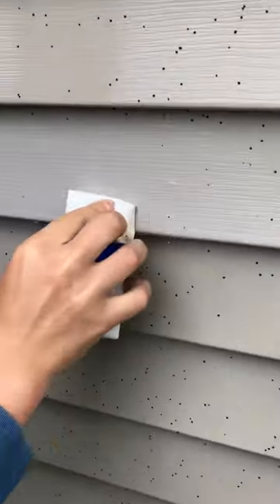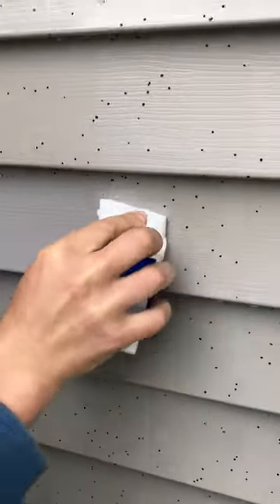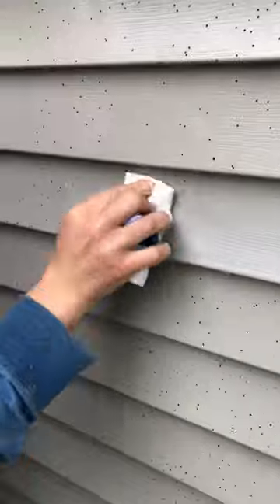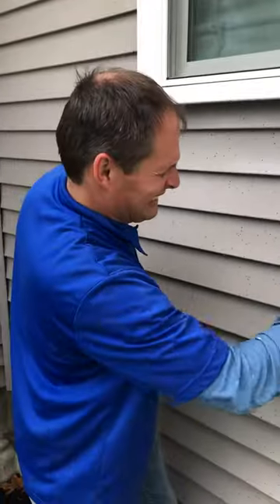There are other people online that say you cannot do anything about artillery fungus — you just have to bleach it while it's in your mulch to stop it from growing. But if you let Super Clean sit long enough, the stuff comes off pretty easy. There you have it, another tip from a pro.